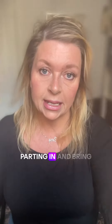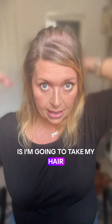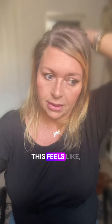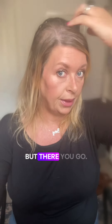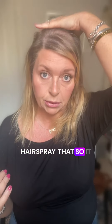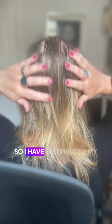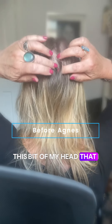So my thought of the day was this is how we should be preparing our own hair before we pop on Agnes or any of Betsy's pieces. I'm going to put my parting in and bring this bit of hair forward, then take my hair back. This feels like — why haven't I done this before? It just feels like complete logic to me. You could hairspray that so it absolutely remains in place throughout the day. I have distributed my hair across the bit of my head that I feel most vulnerable about.